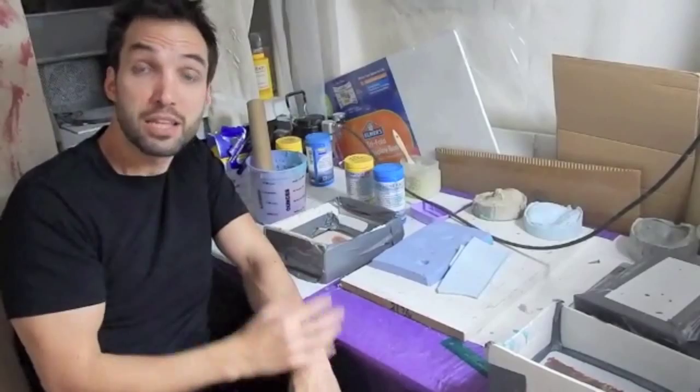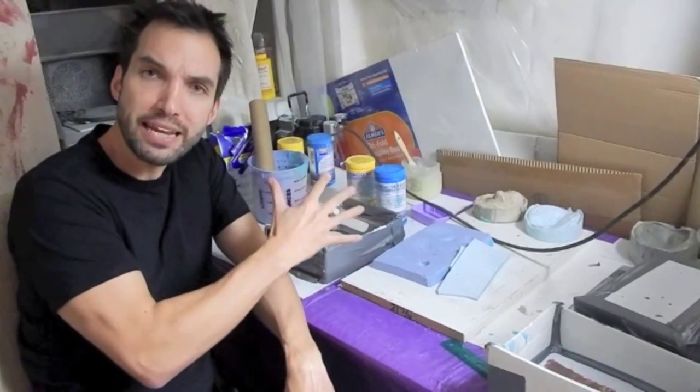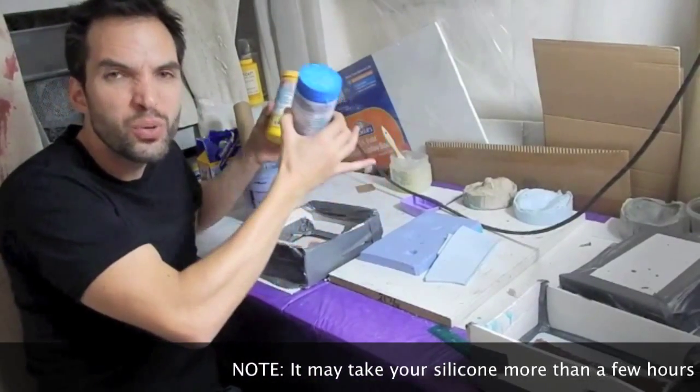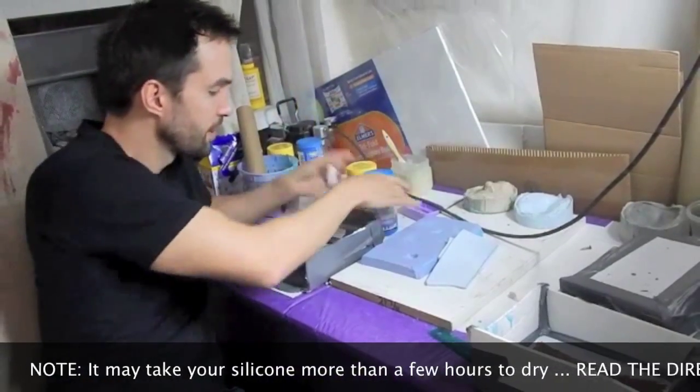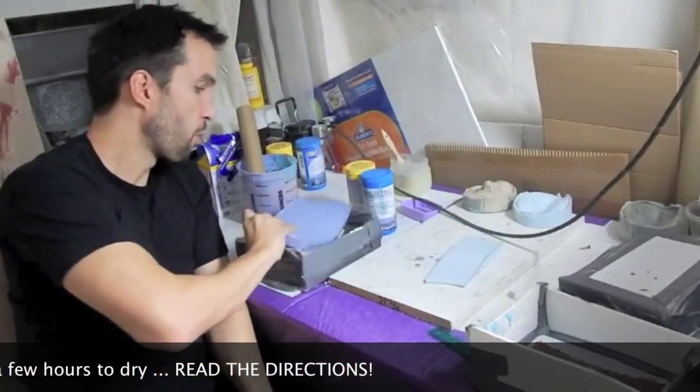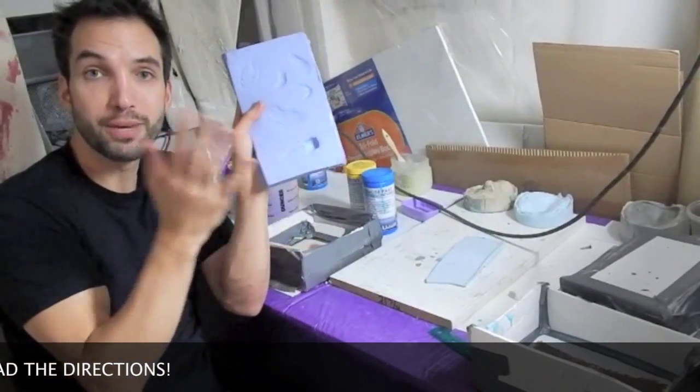Now for step three — the molding. Molding is really important because we're taking our positive, which we made, and now we're going to make it into a negative. When I do this, I use a silicone. Read the directions for silicone, put your silicone together, measure it. It's pretty simple. And then what pops out is a silicone piece — solid.